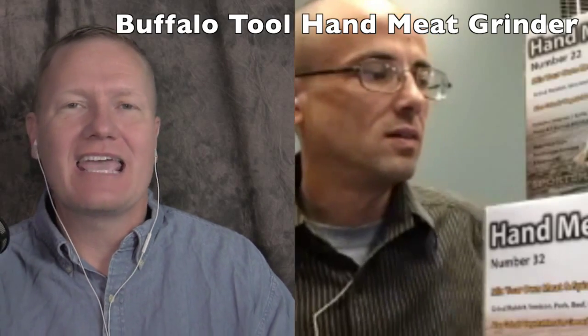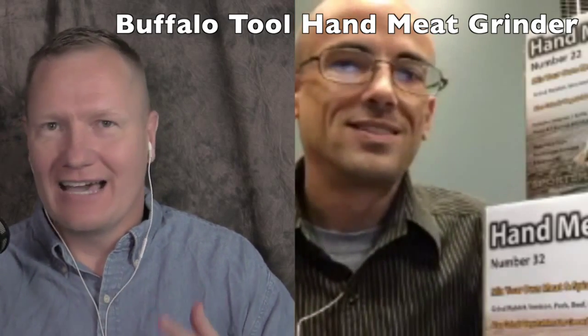This is John Young with the Weekend Handyman. Today we are looking at something that a lot of guys out there who are doing their own thing when it comes to processing their meat need to check out. I've got Robert Drennan here from Buffalo Tools, which a lot of you know makes high quality equipment. You're using it everywhere — you've got Buffalo Tools everywhere. Robert, meat processing is something that a lot of us do on the side, and you've got some really cool products here we need to check out.